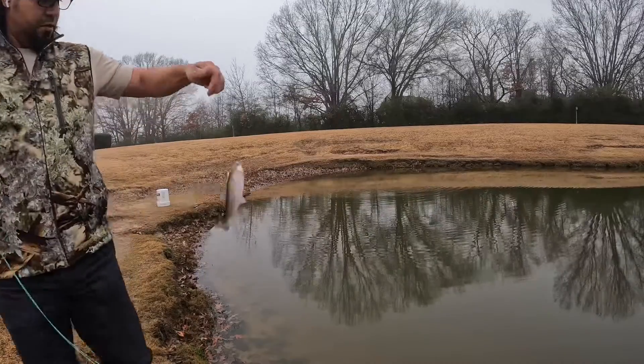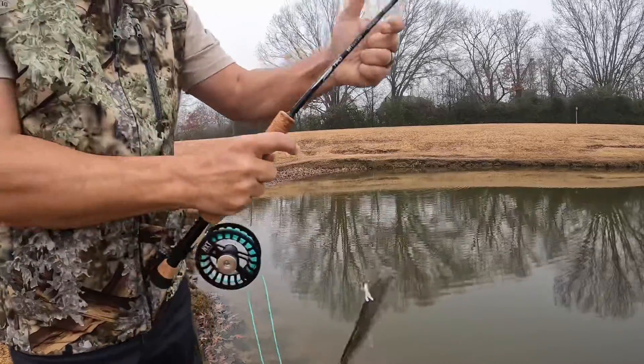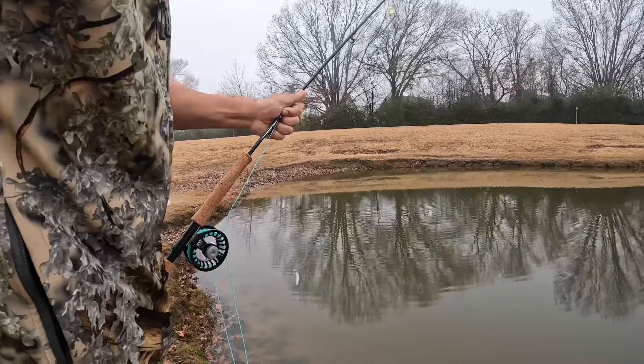This one is interesting — this one got snagged, actually. Do you see that? So we gotta release it very quick. This one got snagged — good job, there we go.